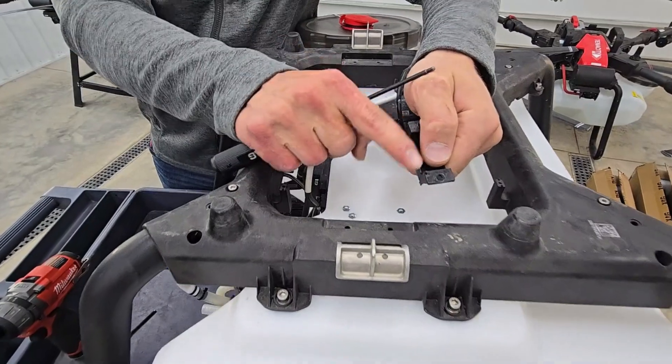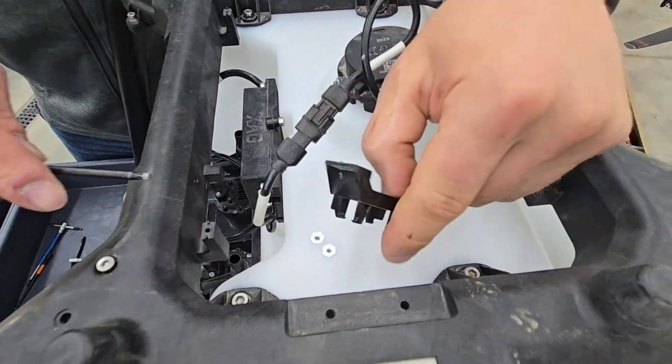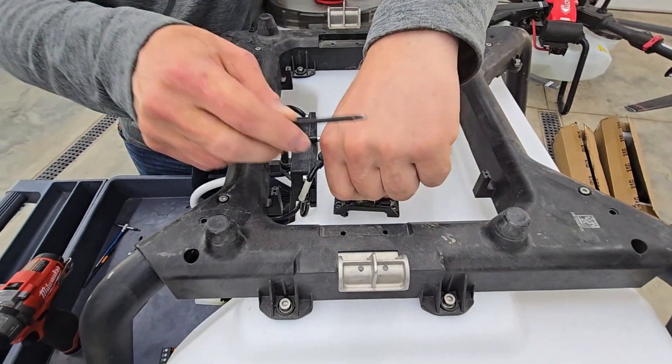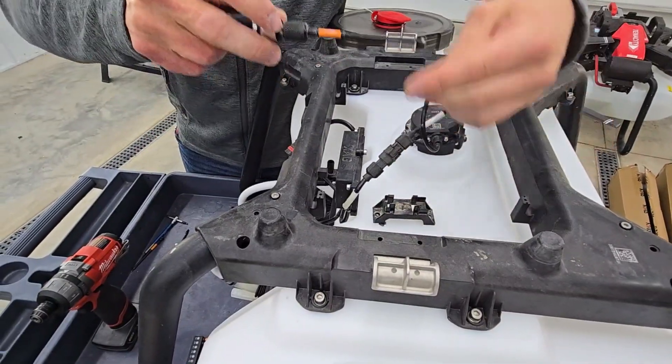In this one, we have a little nub right there, and that will go in this little hole right there. So it helps you figure out which way it goes on there.